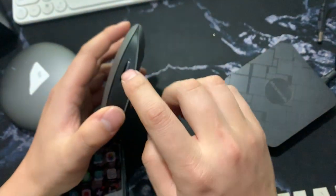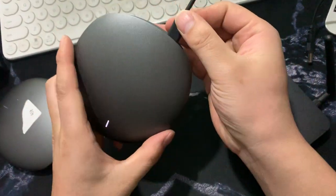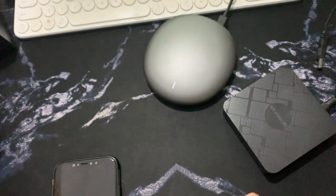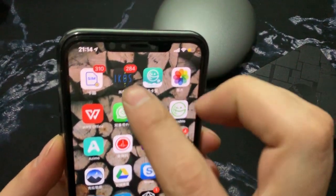First, insert the SIM card — I already inserted the SIM card. Then connect the power, and wait maybe one minute.